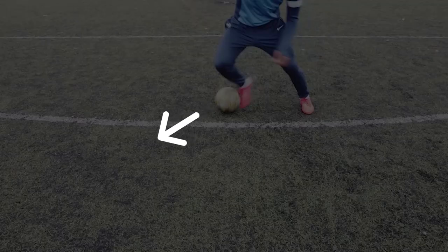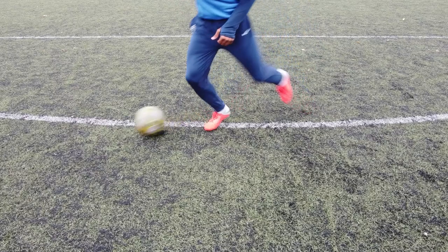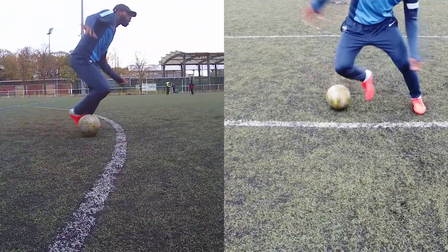And finally for step number four, you should do an outside forward cut to definitely get rid of your opponent, who has probably gone the other way. Done like Leo, it should look like this.